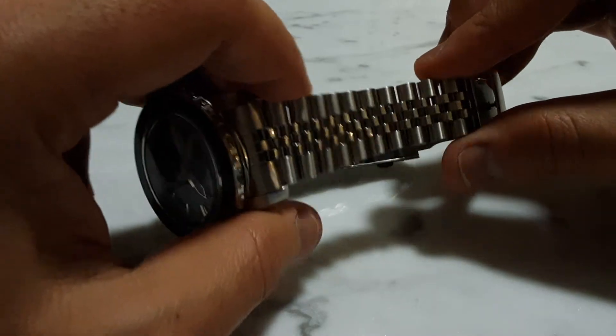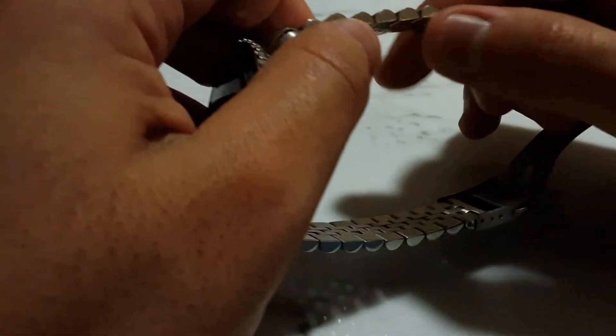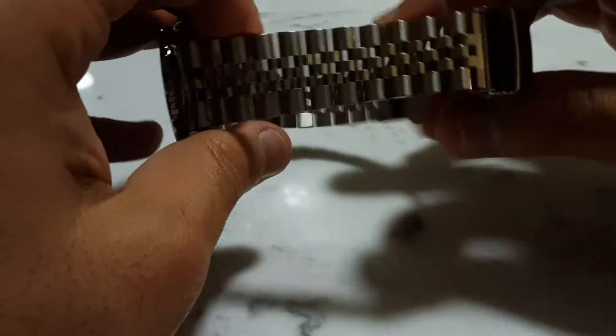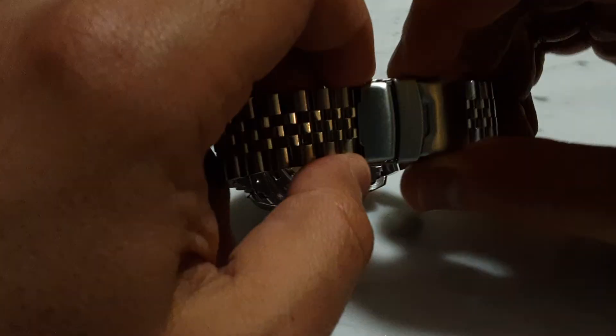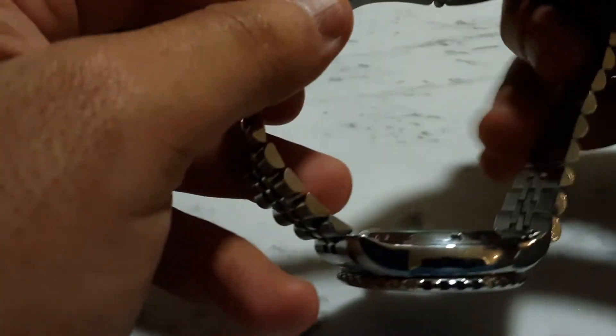The bracelet moves quite well and is quite comfortable to wear. There are no sharp edges, so it doesn't feel like it rubs against my skin. The clasp is a nice steady one. It's not a major upgrade over the existing Seiko one since it's very similar — it is pressed — but it's not too bad.